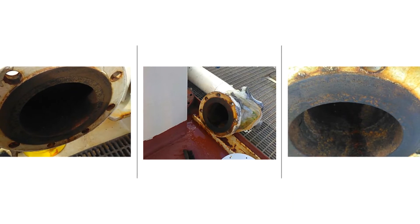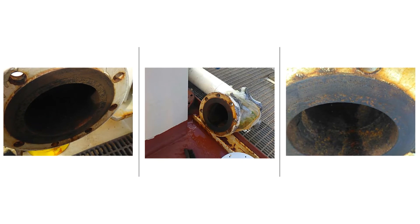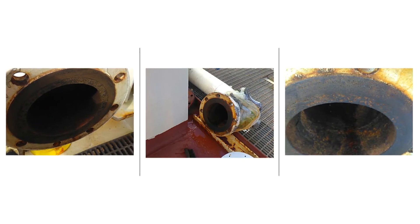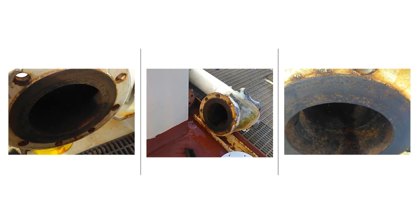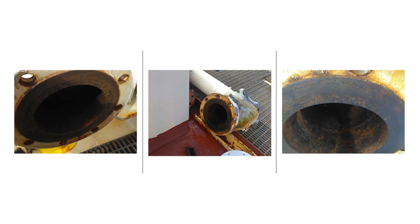If the rusting is left unchecked, it eventually causes damage to the machined surface, resulting in the flange face needing to be resurfaced. Rust removal and resurfacing can cause major project delays and lead to unnecessary expenses.